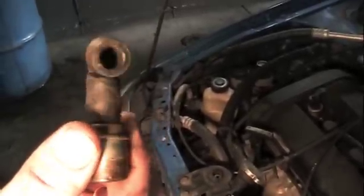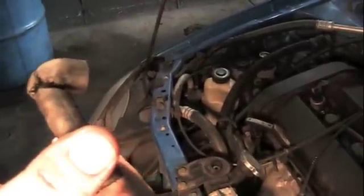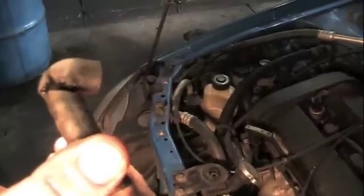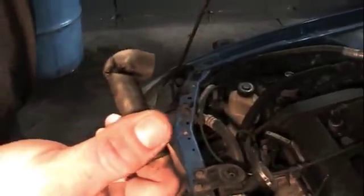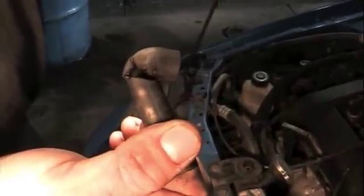If you turn this rubber elbow all over, you can see how it's torn up on the inside. What happens is oil and heat get in there and that rubber degenerates and comes apart. Now it's sucking fresh air right there, and that fresh air is throwing the computer into a lean situation.